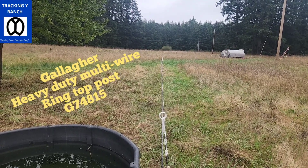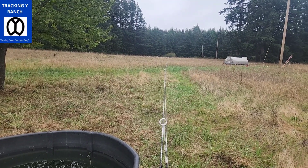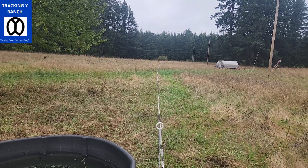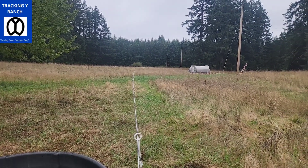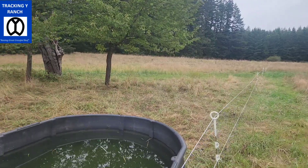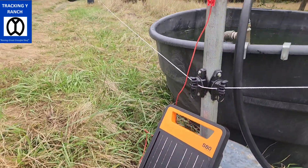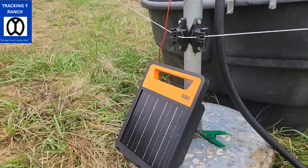We're grazing these cattle — we just turned them out a week ago. They have a pretty large paddock for only four of them here. Our cattle are kind of spread out right now, so we're trying to get the best out of this late-season grazing. We're going to graze them in front of these chickens. It's a super simple system. This is a remote site, so power is definitely an issue.